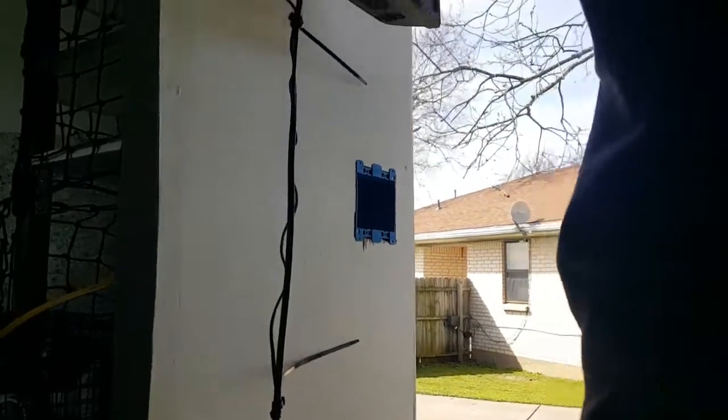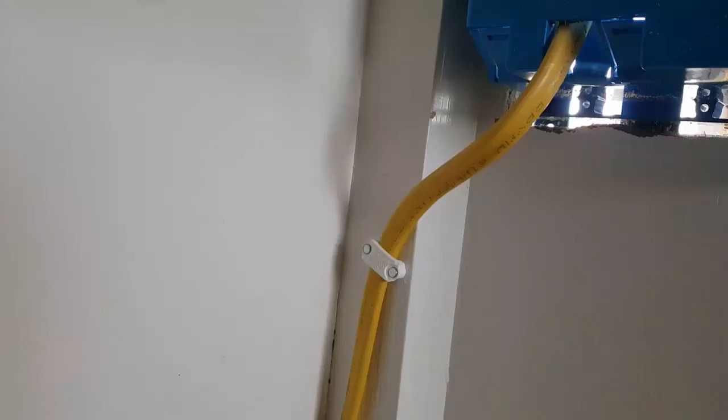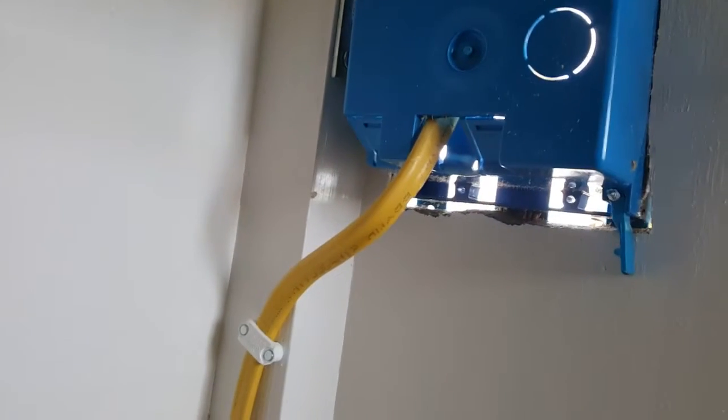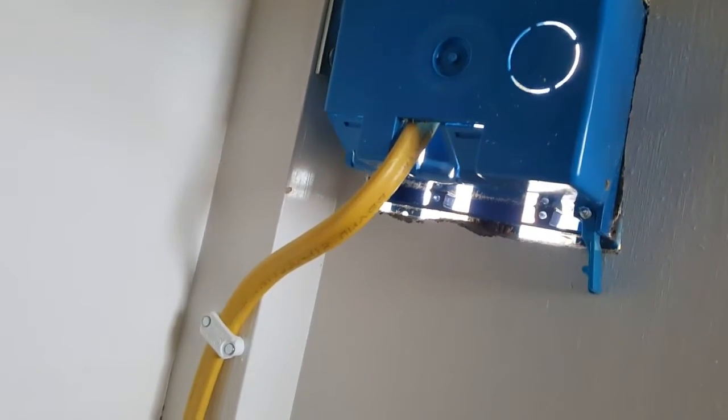We'll take a look on the inside. You can see how this box is pinched in here and pinched in here on the top. I stapled it to the 2x2 stud and run it through a port into the box that's pretty close to that stud.